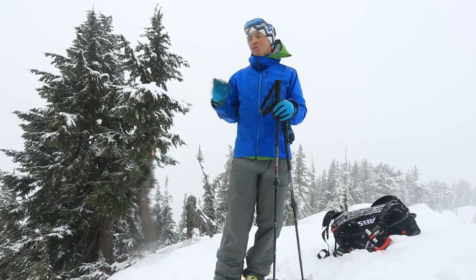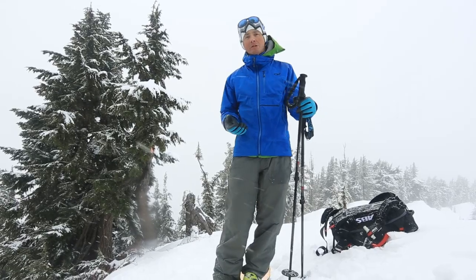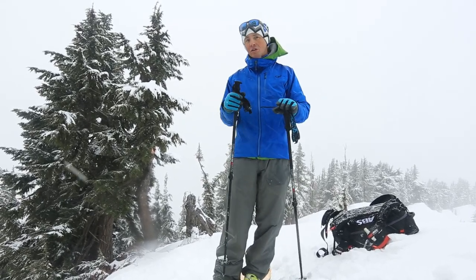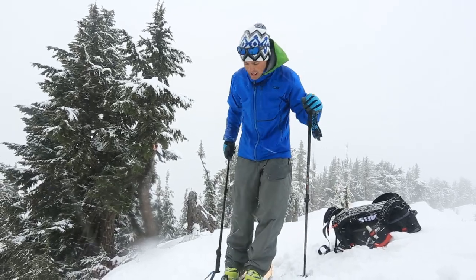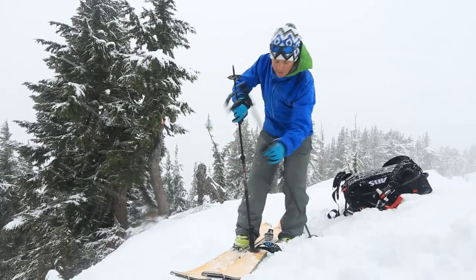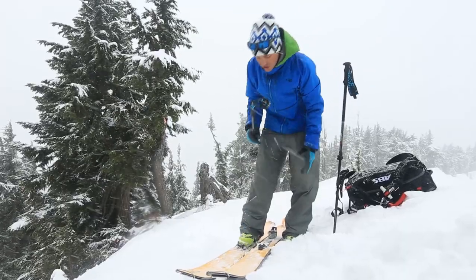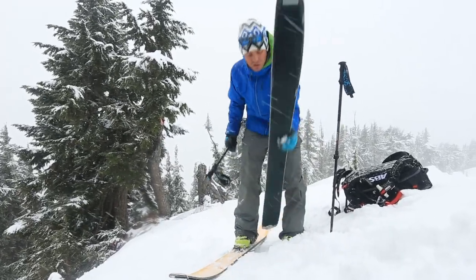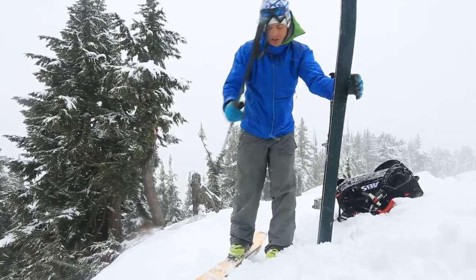Depending on your group and your goals for the day, when you get to the top you might want to spend some time enjoying the views, hang out, recuperate so you can actually enjoy the down. If that's the case, I'll come completely out of my skis — I need to be really careful on an exposed spot. A nice thing is I have skins on them right now so they're not gonna slide away, but if it's really exposed I might just stab these in so they don't get away from me.